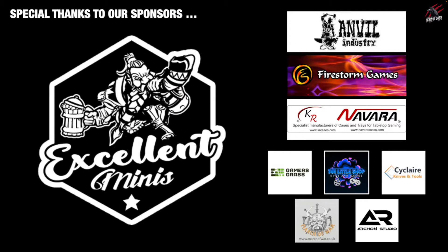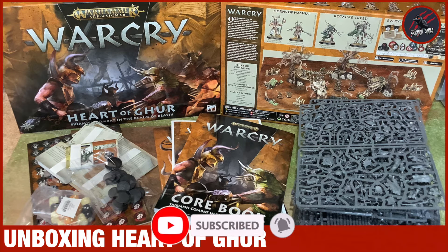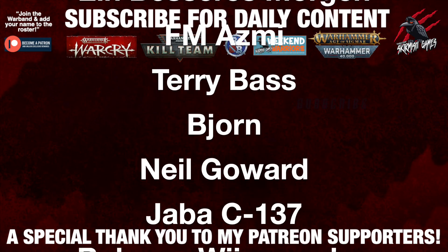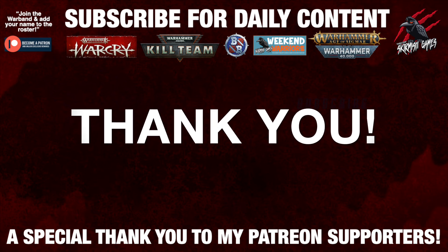A big thank you to Excellent Minis for sponsoring today's video, and to my other sponsors throughout the month. Thanks so much for watching — I hope you enjoyed it and are looking forward to all the other Warcry content coming over the next week or so. If you liked the video, please hit the like button, subscribe for more videos like this, and don't forget to hit that notification bell. A huge thank you also to my Patreon supporters who make these daily videos possible — I'll put a link for that in the description below.